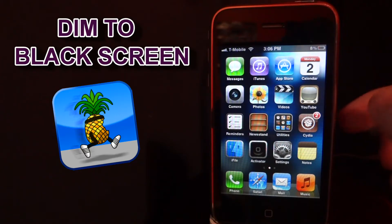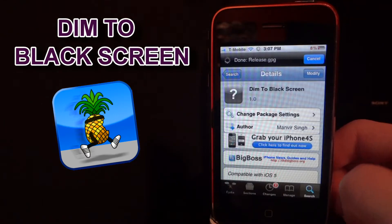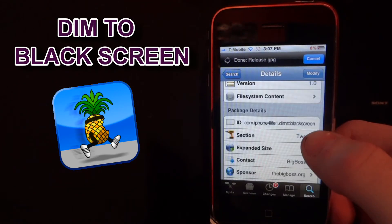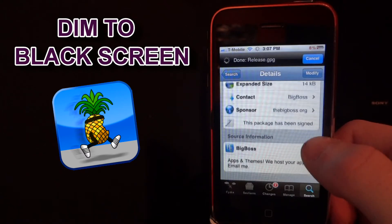There are no settings to configure, it is all set up when you download it. Remember it is off of the BigBoss Repo, it is free, and the BigBoss Repo URL is in the description below or on the left side of the screen.